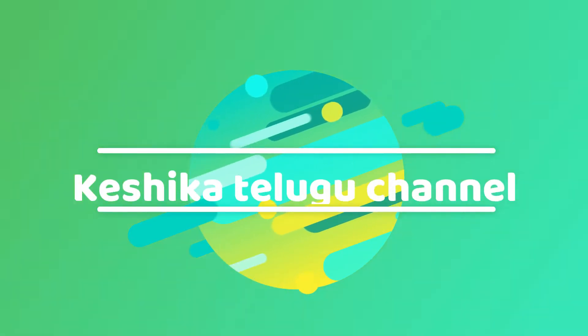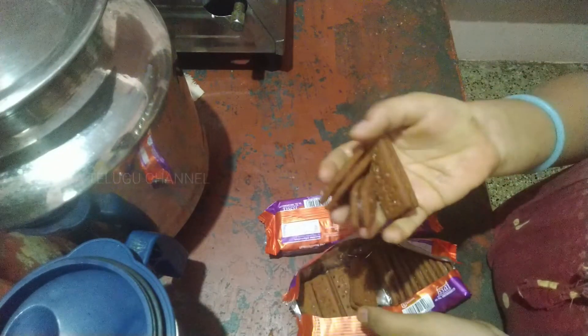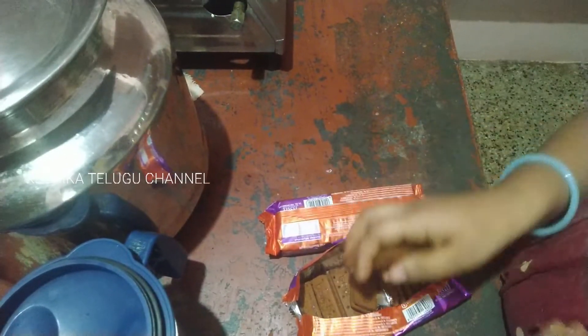Hi friends, welcome to my channel. First time on my channel — like and subscribe. I am going to make a cake.